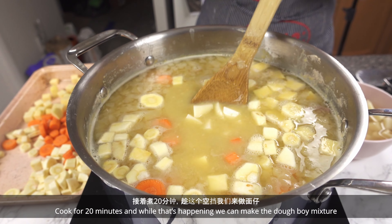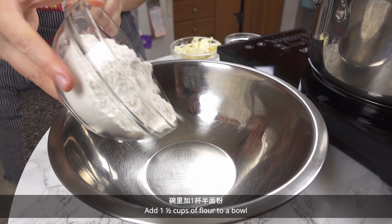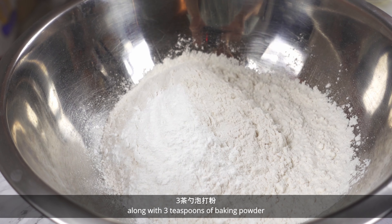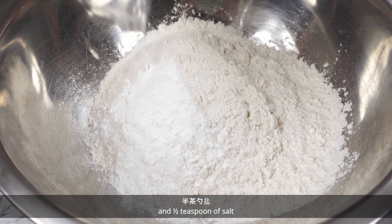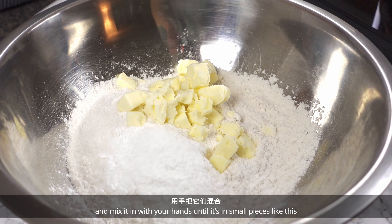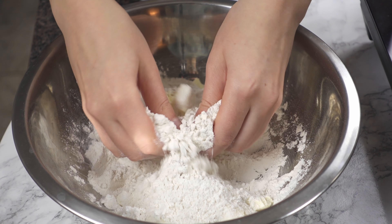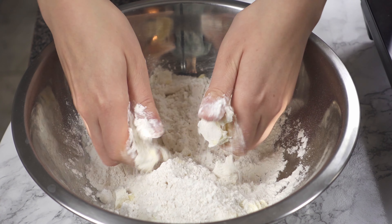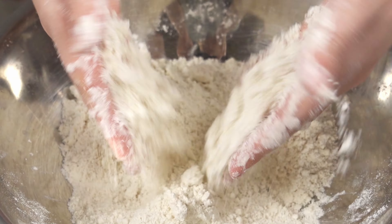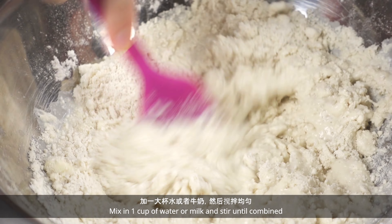Cook for 20 minutes and while that's happening we can make the doughboy mixture. Add 1½ cups of flour to a bowl, along with 3 teaspoons of baking powder and ½ teaspoon of salt. Add ¼ cup of chopped butter and mix it in with your hands until it's in small pieces. Then mix in 1 cup of water or milk and stir until combined.